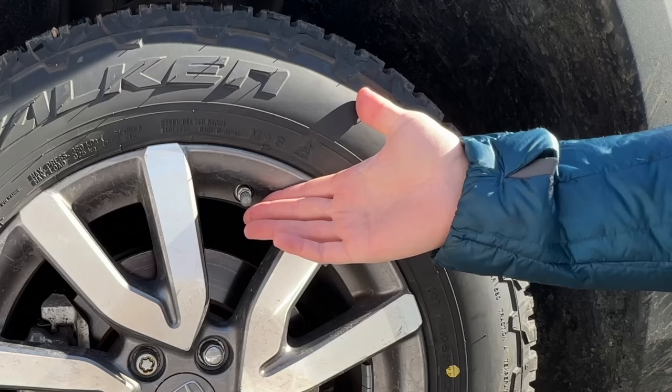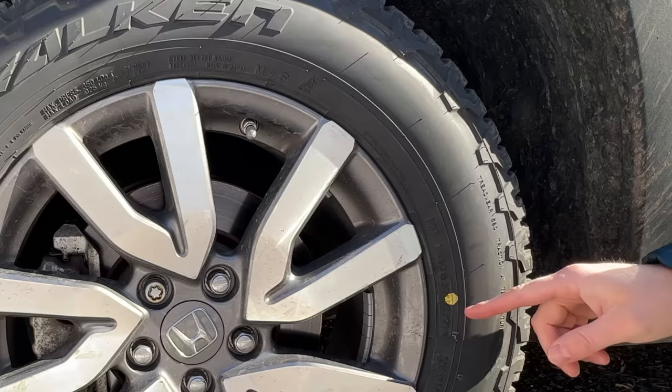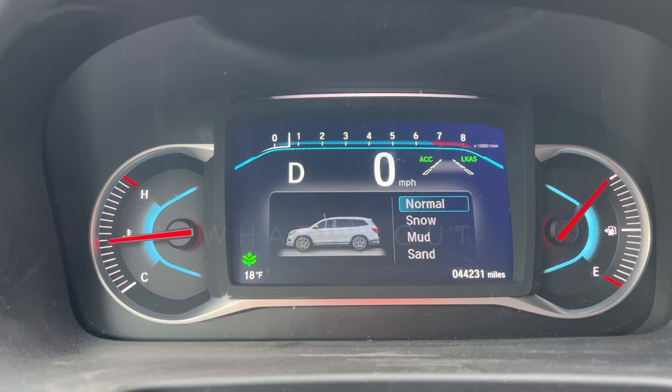Inside the valve stem is usually a sensor for the tire pressure monitoring system. So if a good installer knows what this yellow dot means, they're going to try to line this up almost perfectly with the valve stem to minimize the number of weights required.